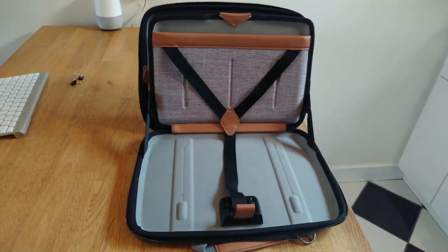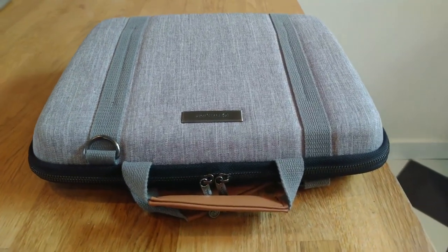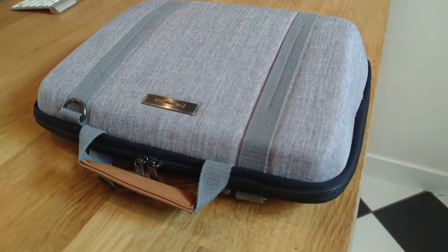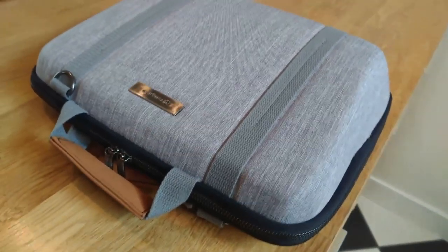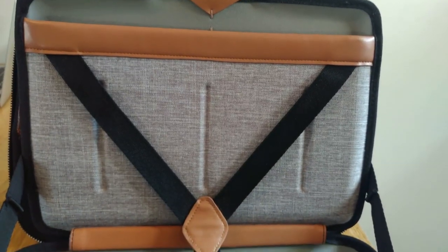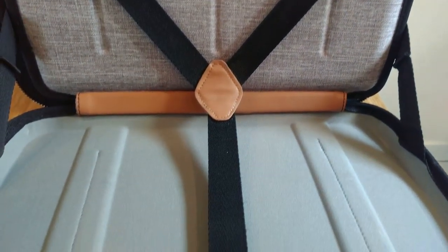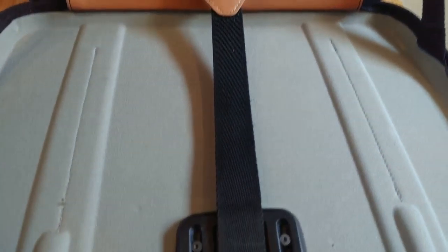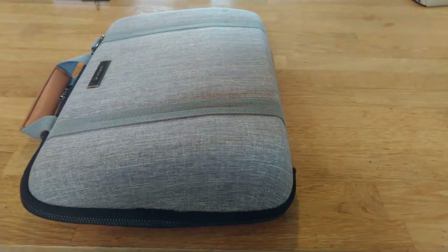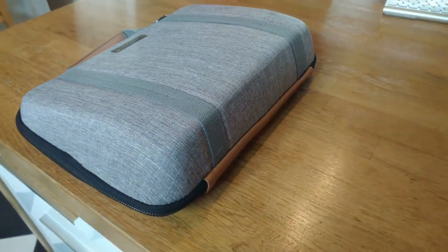Rounding out the features of the MobiCase is everything you've come to expect from a high-end laptop case. You'll find a high-density EVA rubber shell that gives you optimal shock protection — you don't have to worry about dropping this case, it's going to protect your computer really well. You're also going to get durable industry-leading YKK zippers and a premium 600D fabric with phenomenal DWR coating. Seriously, this is a game changer. You can pour water, coffee, or beer right onto the case and it'll just roll right off.